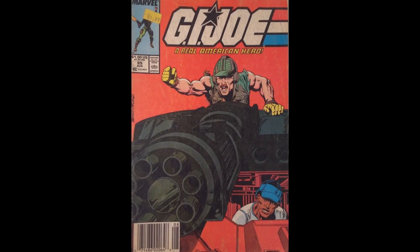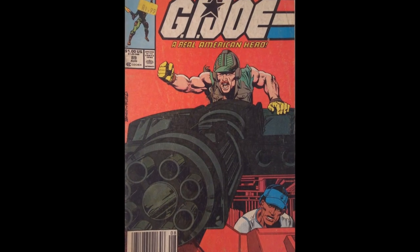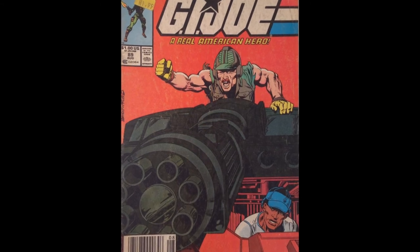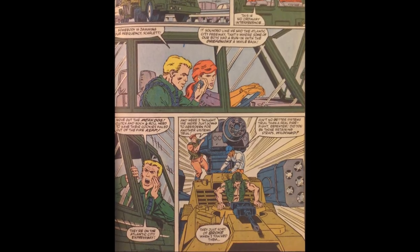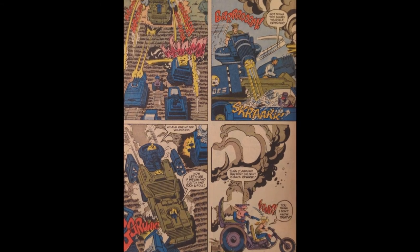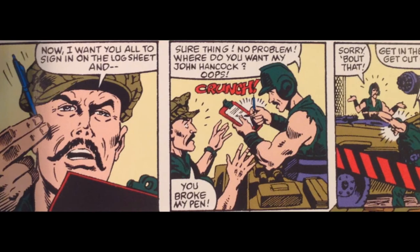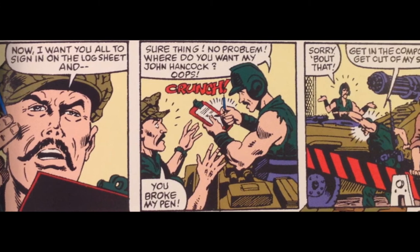The Mean Dog was first introduced in issue 72 of the Marvel Comics GI Joe series, and was featured in a self-titled issue, number 89. In spite of the vehicle being showcased for an entire issue, the split-apart feature was duly ignored by writer Larry Hama. What was not ignored was the Mean Dog's included operator and his uncanny ability to break things — in his introduction, he succeeds in breaking something in almost every panel.